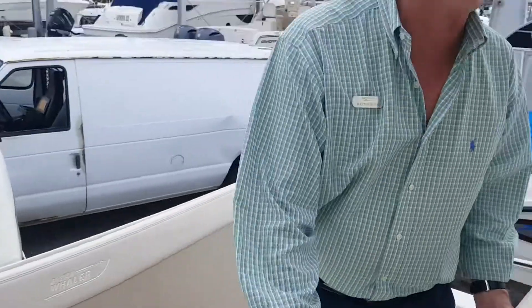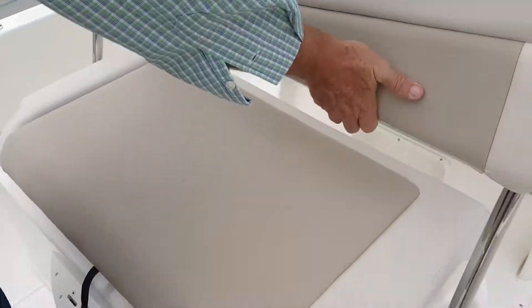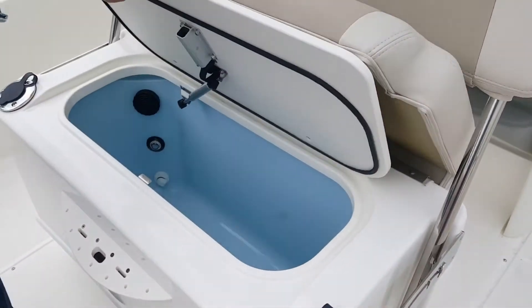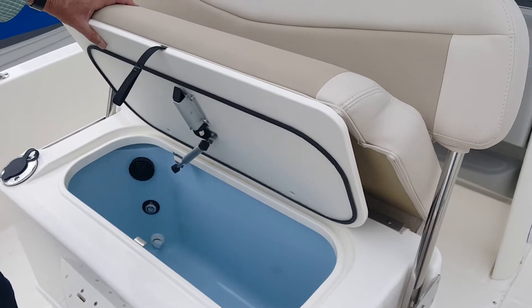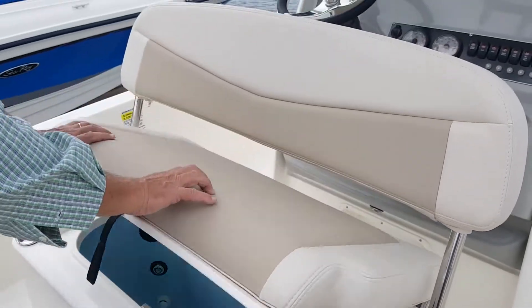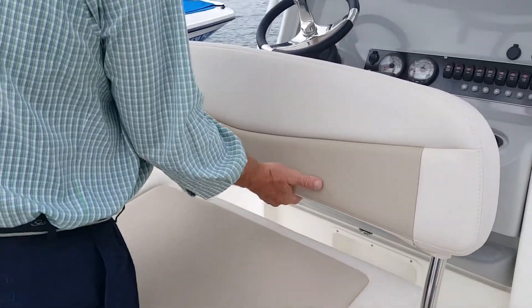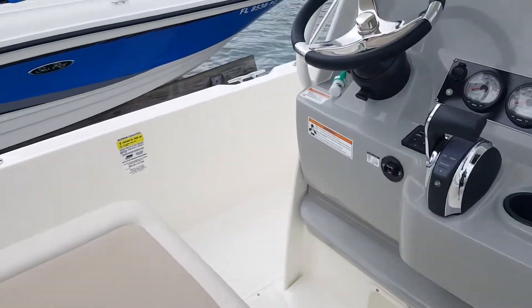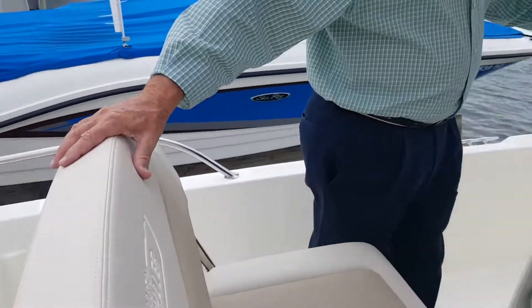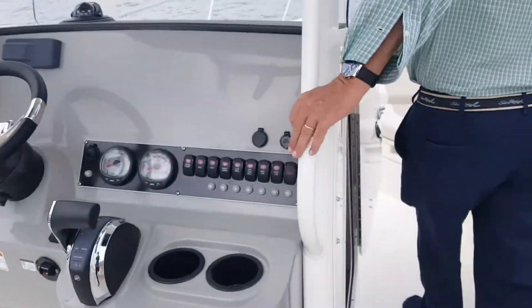Over here at the leaning post, you've got a double helm seat that pops forward. Nice, generous live well inside. There's a second live well in the cushion seat in front of the center console. Rail for safety on the boat, and you have a beautiful head — that's a pump-out.